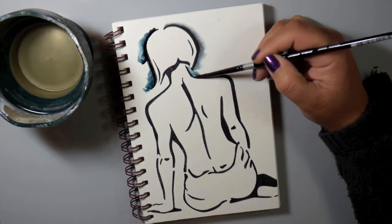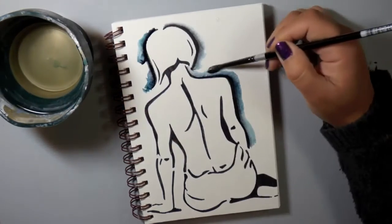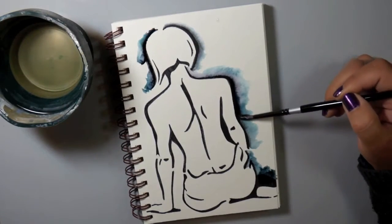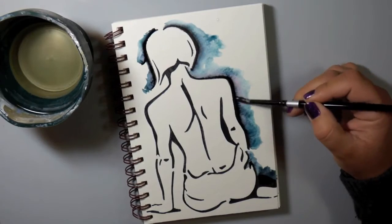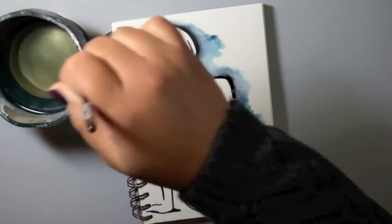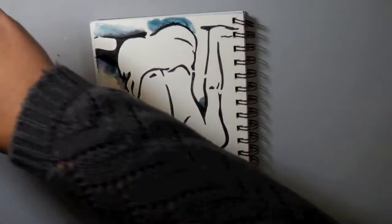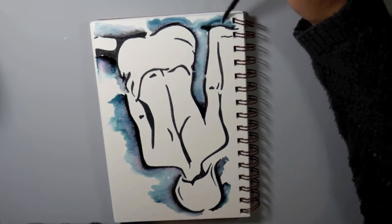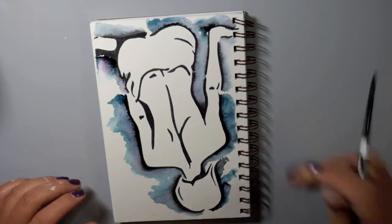Look at what happens when I put water on the Elegant Writer marker — it actually acts as a watercolor. It's water-reactive, so it's not permanent. If you don't want this effect, keep water away from it. But when you do add water, gorgeous colors come out of that black ink. It just looks plain black, but you're going to get teals, purples, pinks, and magentas. When I first saw this, I pretty much ran out the next day and got one of these pens.